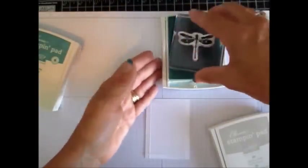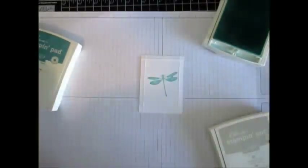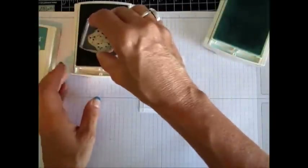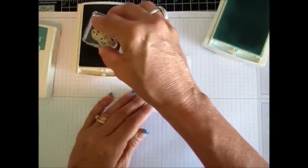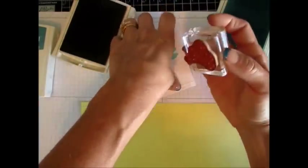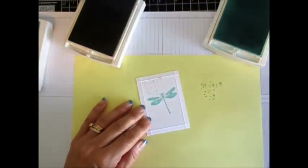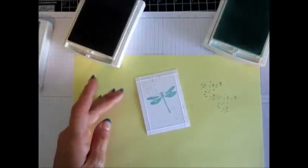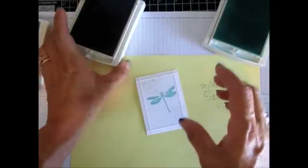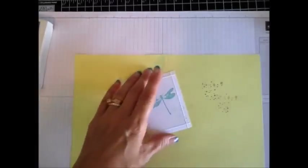The inks we're going to use are Lost Lagoon, Pool Party, and Sahara Sand. We're going to do the dragonfly with Pool Party, and use the little dots with Sahara Sand. I stamp off — what I mean by stamp off is you ink the stamp and press it onto scrap paper first. Ink, stamp off, then stamp again. I want it a little lighter. See how simple that was!